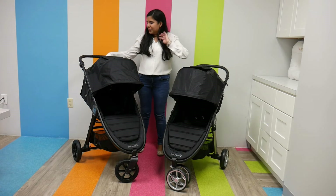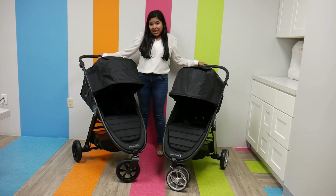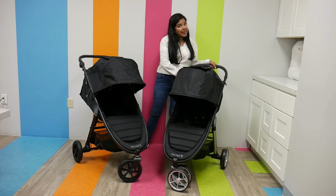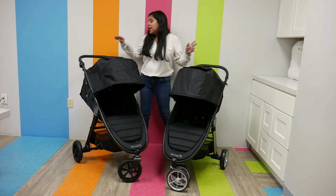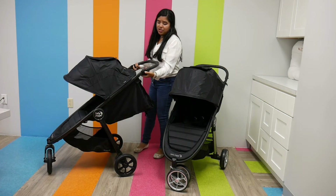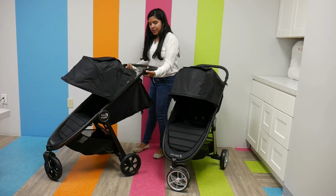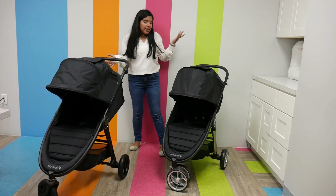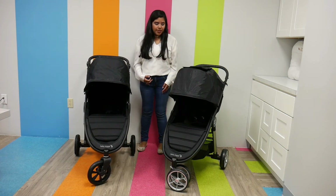We're going to start from top to bottom. The City Mini 2 does not have an adjustable handlebar, but it does have a good height. The GT2 does have an adjustable handlebar — it's a two-handed adjustable handlebar, but you're not going to get up and down height, you're just going to get angles. Both of them have a pretty good height for the handlebar.